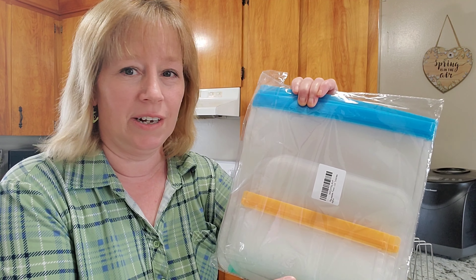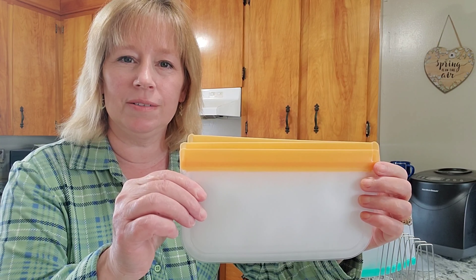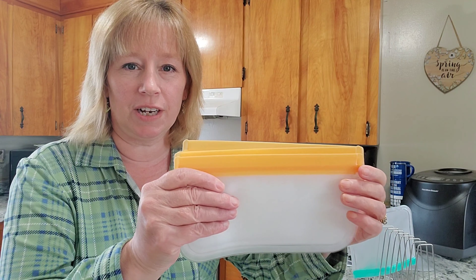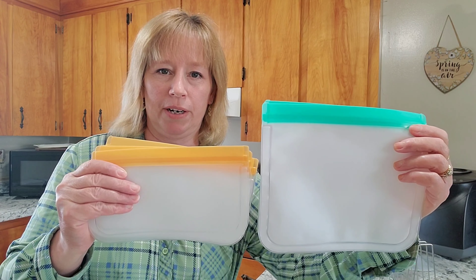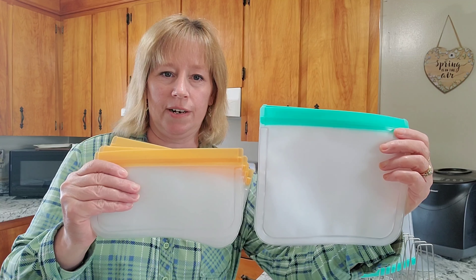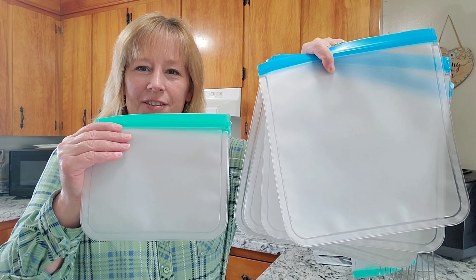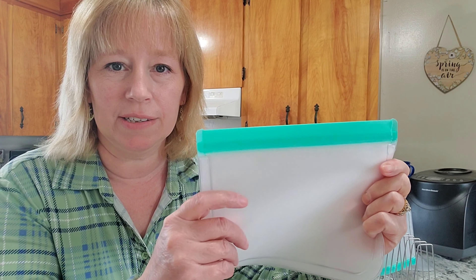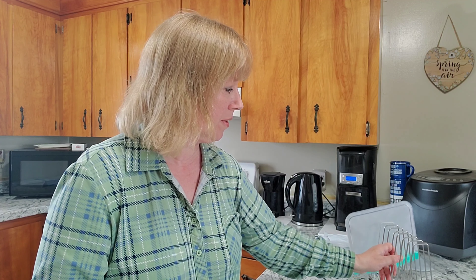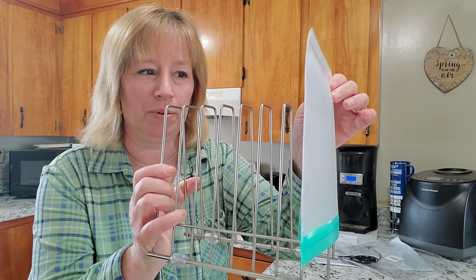In this plastic bag I have some reusable freezer bags. This year I ordered small, medium, and large. Last year I just ordered medium and large, but I was so impressed with these products that I ordered more in preparation for when the vegetables start growing in my vegetable garden. These are the small — I'm excited to try these for the first time. And these are the medium — you can see the size comparison right there.